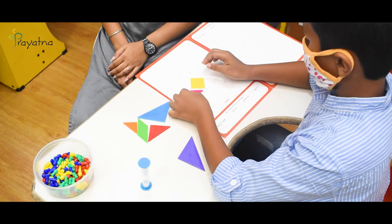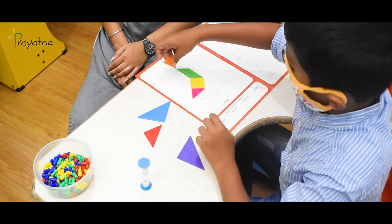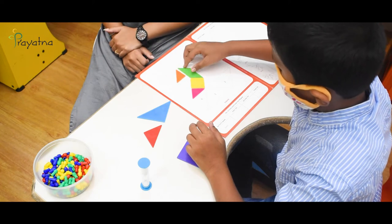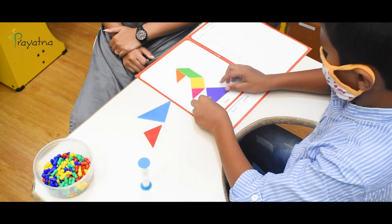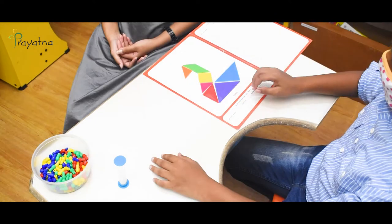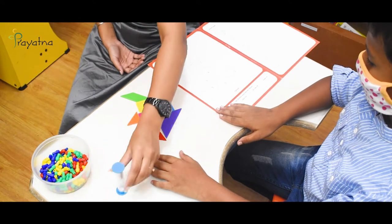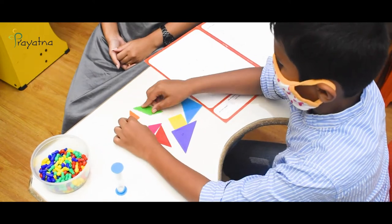Note down the duration in the time slots. Step 4: Try creating as many patterns as possible from the booklet, and then create some of your own.